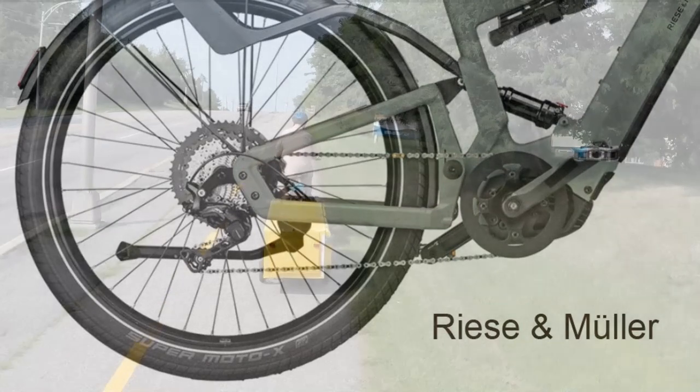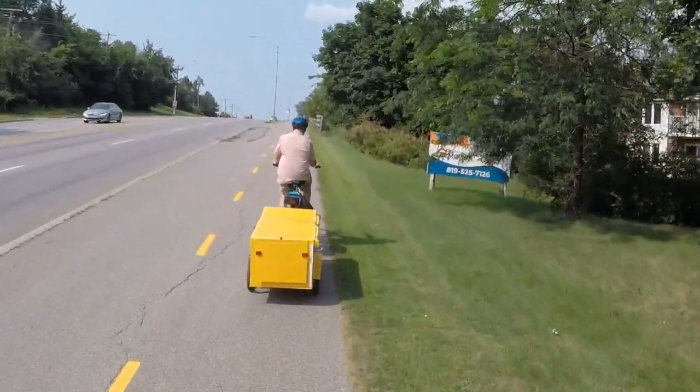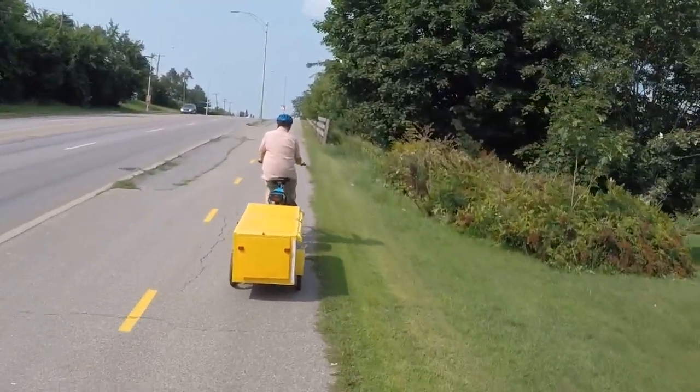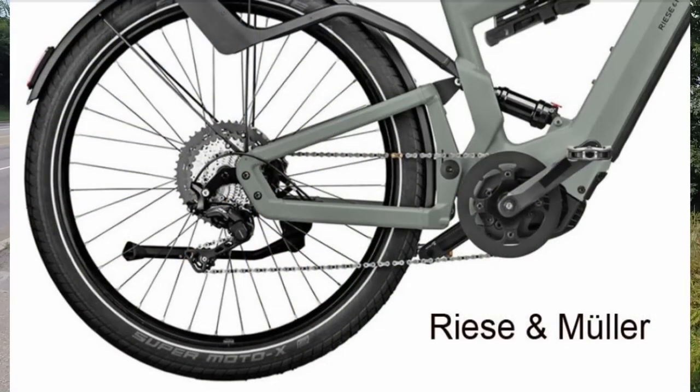For example, for the same amount of power, a mid-drive system can allow the bike to climb steeper grades and tow heavier loads than with a hub motor. Because it benefits from the bicycle's gearing system, it operates close to the optimal speed of the motor, so it lasts longer than a geared hub motor. Another advantage of having the motor in the middle of the bike, closer to the bike's center of gravity, is to provide better weight distribution, which makes the bike slightly more stable on the road.